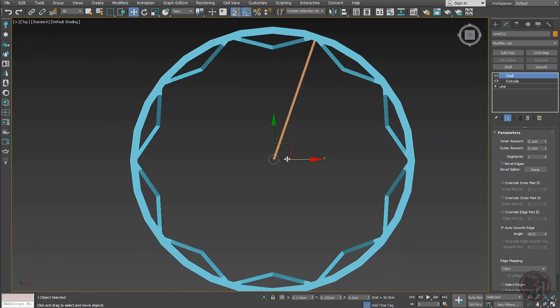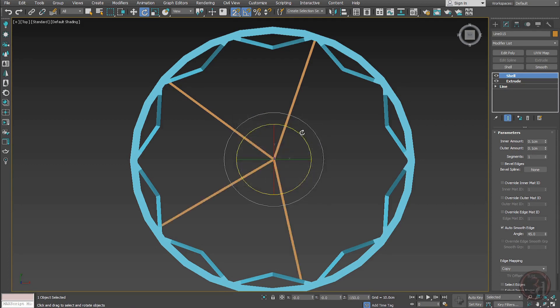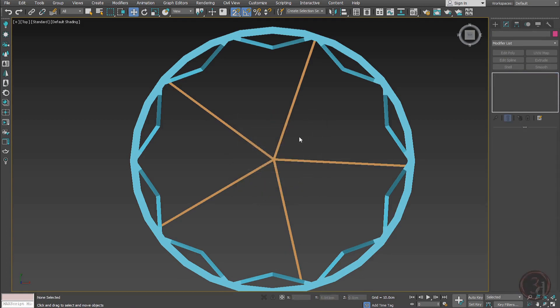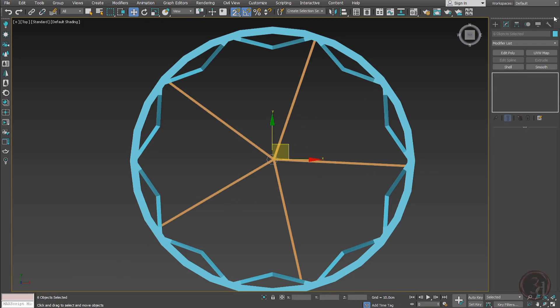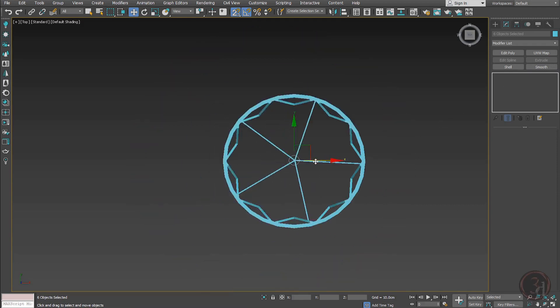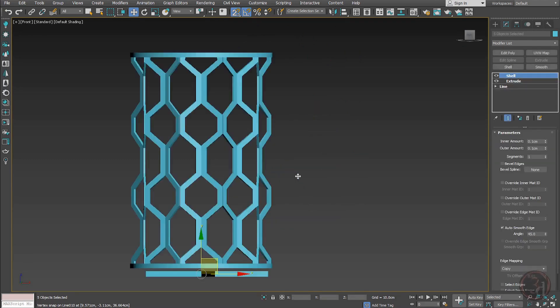Duplicate the support and make instance copies. This is our support structure. I'll click the color I want and drag-select all the supports to apply the same color to all of them.